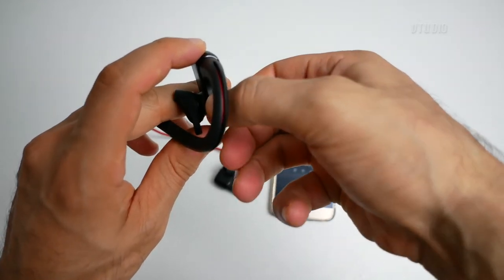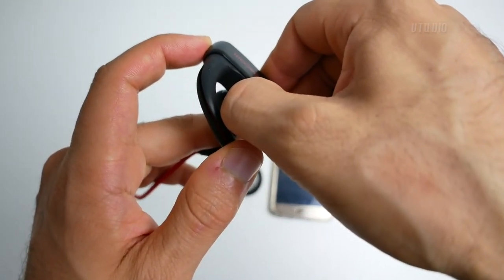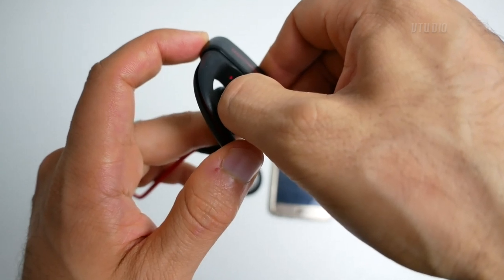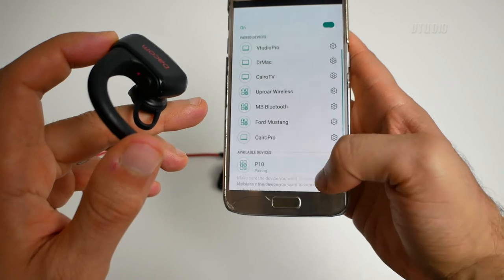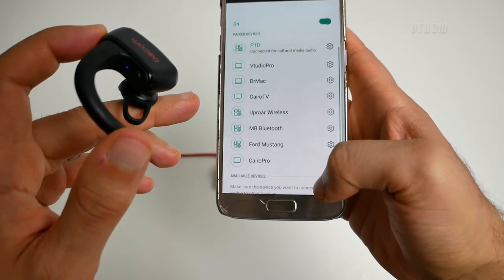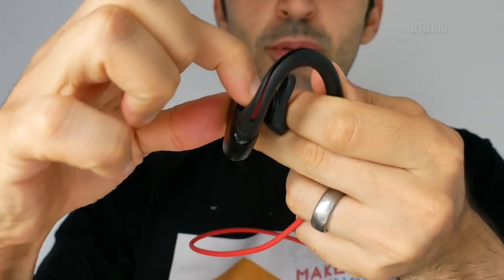You need to hold this down until the red and blue light flashes. That's blue — there you go, red and blue, it's flashing. That means it's in pairing mode. To turn it on and off, you just hold down the power button until the blue light flashes.